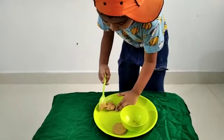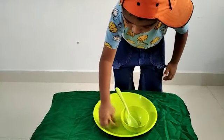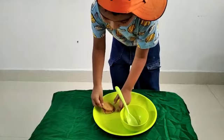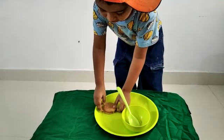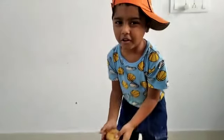I am going to take out the spoon and keep it in the bowl. Then I am going to press it. Here is the jam biscuit.